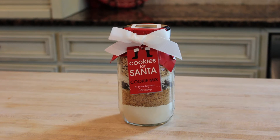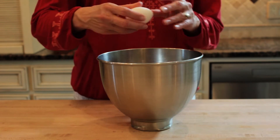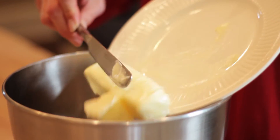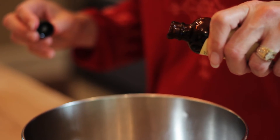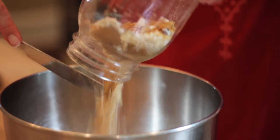To make Sisters Gourmet Cookies for Santa, start by preheating your oven to 350. In a large mixing bowl, crack one large egg, add 1 1/4 sticks of butter and 1/4 teaspoon of vanilla. Empty the entire jar of dry ingredients into the bowl and mix well.